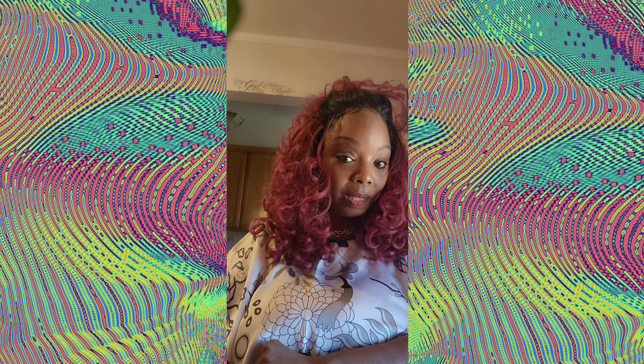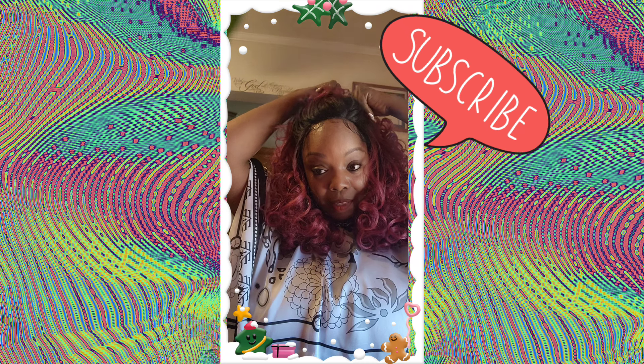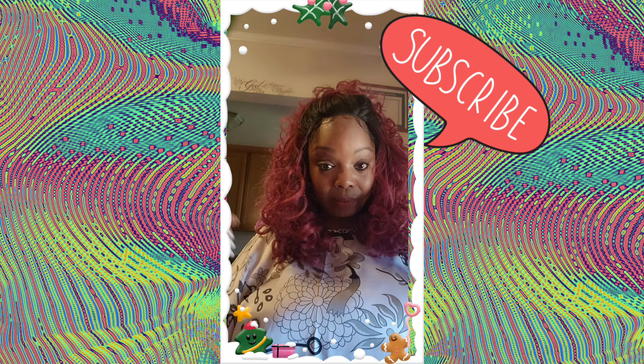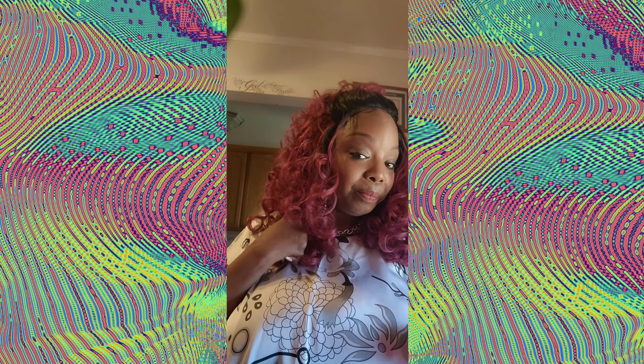I hope you guys enjoyed this video. If you have not subscribed, go ahead and subscribe. I don't know what's going on here — I look like a bird, man. I would love to have you part of the Dollhouse and join us for our shenanigans and we play. She's cute. Go ahead and hit that subscribe button and join the ride.